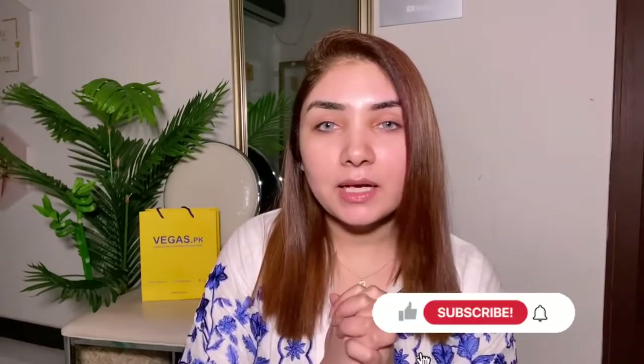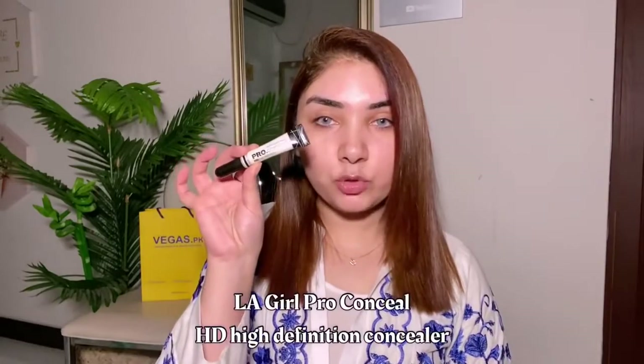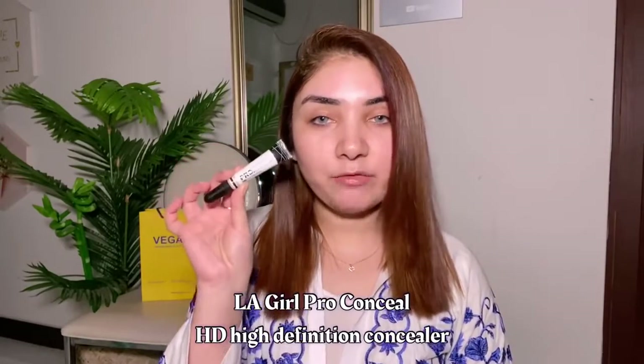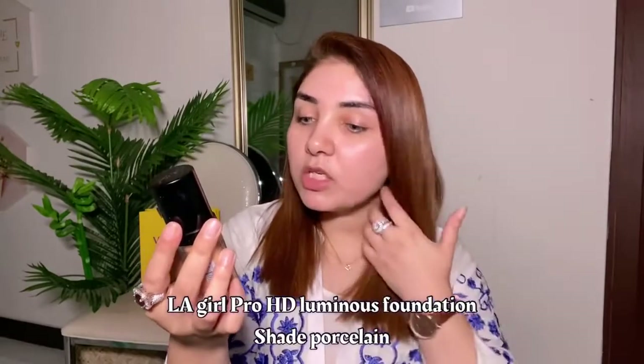If you like this video, make sure to like, subscribe and share. If you are addicted to these hacks, please tell me in the comment section. For concealer, I will use LA Girl Pro Conceal HD High Definition Concealer in shade Highlight — a plain white shade. For foundation, I use LA Girl Pro Coverage High Definition Long Wear Illuminating Foundation.